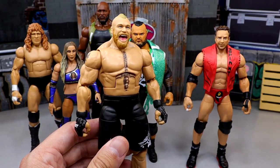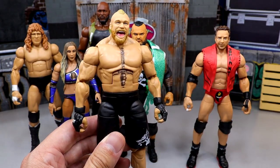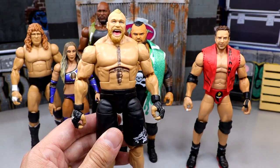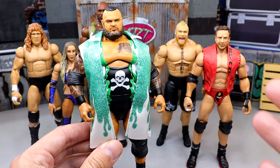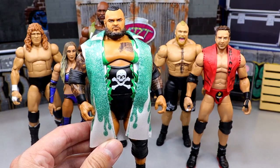If you missed our individual reviews on all these figures, definitely go check those out on the channel. This Brock Lesnar has got the honeycomb mouth, and from the neck down he's pretty much every Brock Lesnar we've seen in Elite form over the last two years — so it didn't move the needle for me. You get a cowboy hat and a denim vest, I just wasn't having it. This Bronson Reed figure is essentially just a repaint of his Elite 90 figure that arguably had better gear.